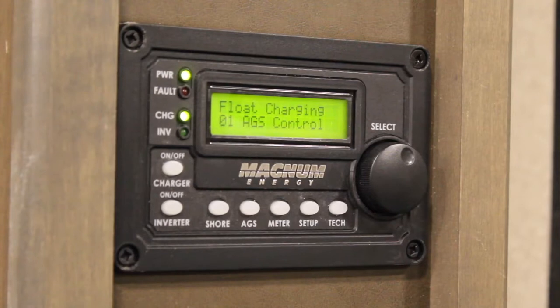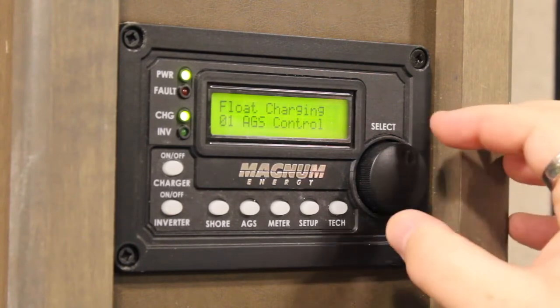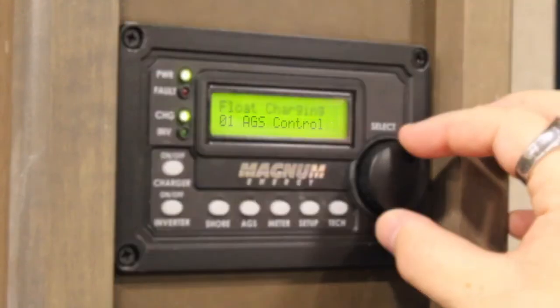There are eight different functions that can be set here, and to toggle through them simply turn the dial. The eight different functions include: number one, AGS control, which is essentially your on/off switch where you enable your AGS.